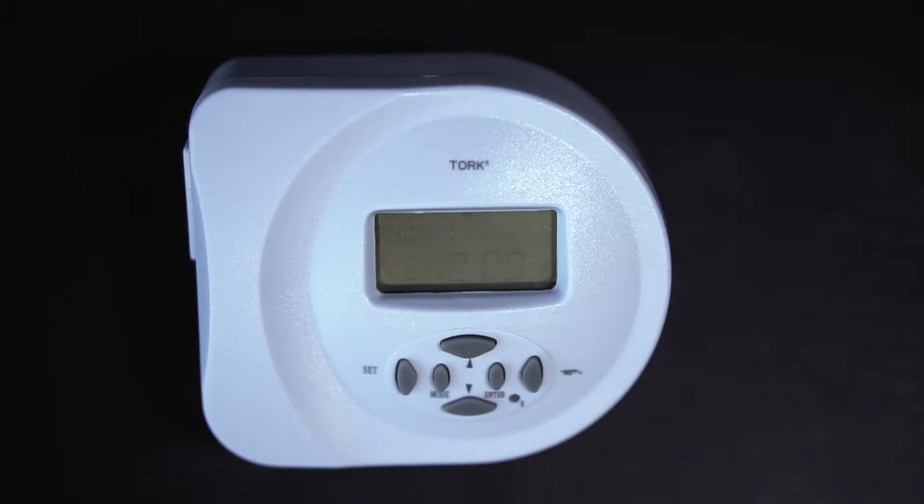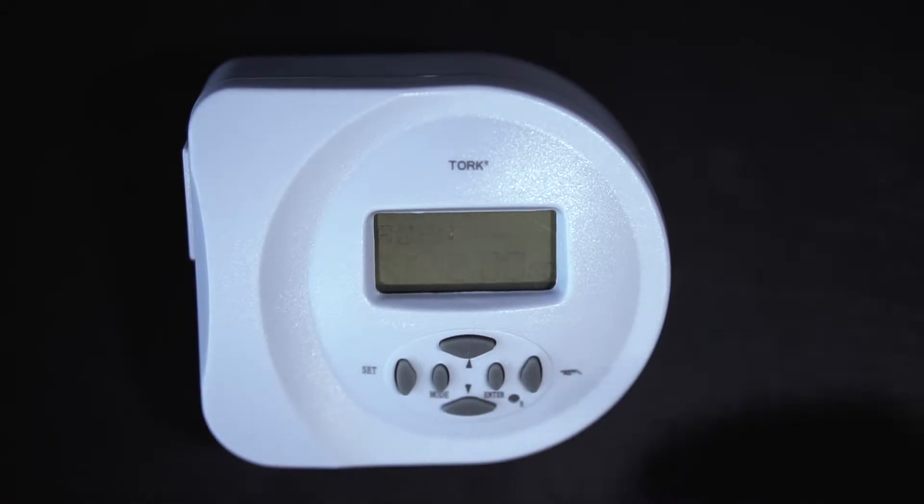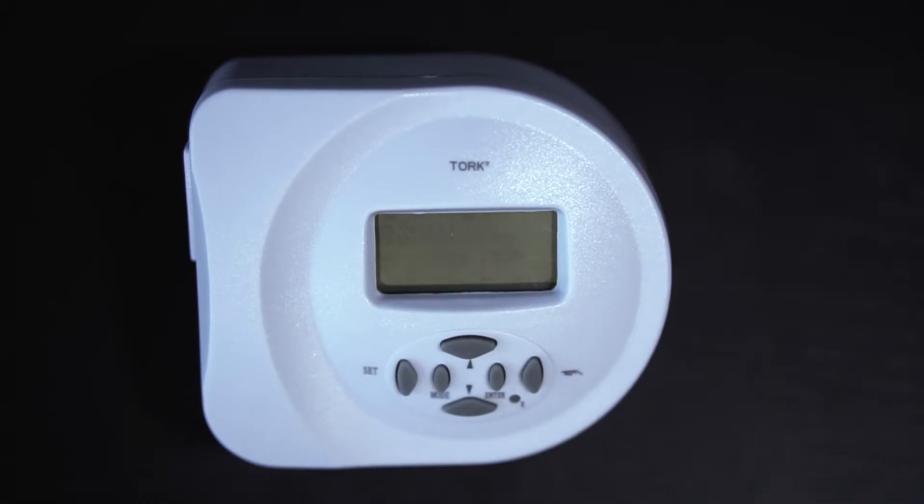Today we're going to walk through the setup on this. When you take it out of the box, the first thing you're going to want to do is plug it in for probably 10 to 12 hours to let the backup battery fully charge. You may actually see that the dial when you get it is blank. Once you charge it up it'll start flashing. The great thing about this timer is that it has a battery backup that will hold the time for up to 30 days if you lose power. You won't have to go back out and reset it once power is re-established.